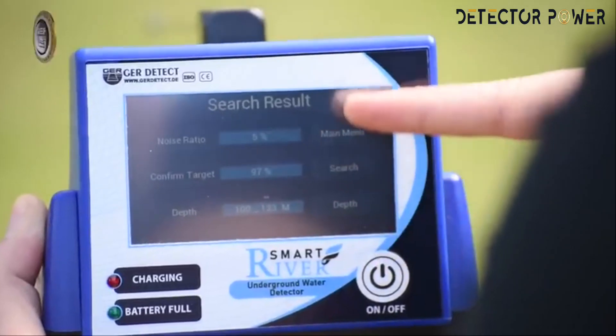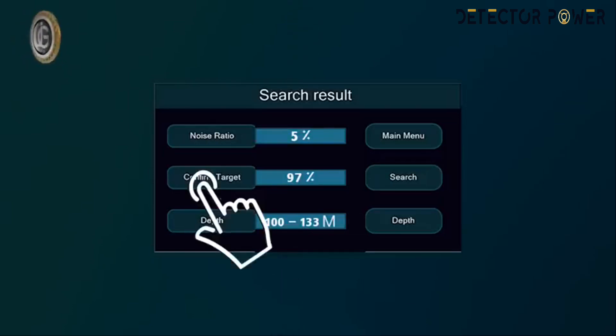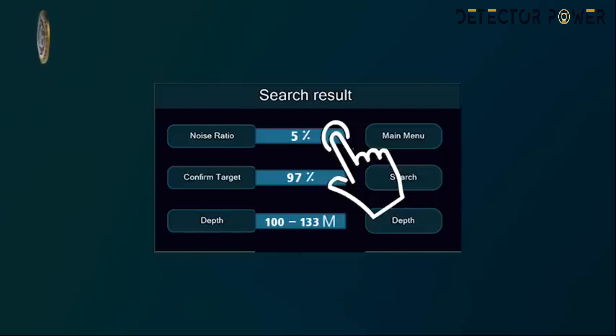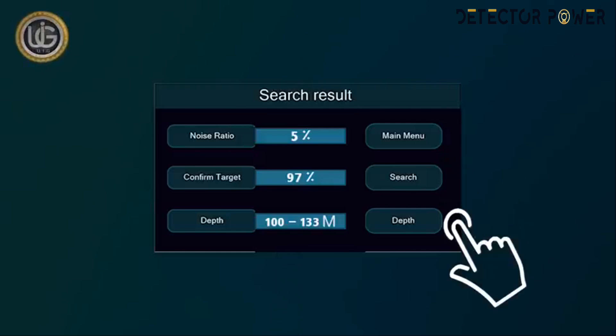The device will analyze and show the final results automatically. The results screen displays: the percentage of the presence of water in the search area, which is affected by proximity of energy sources, telephone networks, metals, mobile phones, and electronic devices; the percentage of confirmation of the presence of water; and the depth range within which water is likely to exist — for example, between 100 to 133 meters. For instance: Noise 5%, Target Confirmation 97%. Icons on the results screen include: main menu to return to the main menu, search to return to the search screen, and depth — if depth does not appear in final results, click the depth icon to reselect.